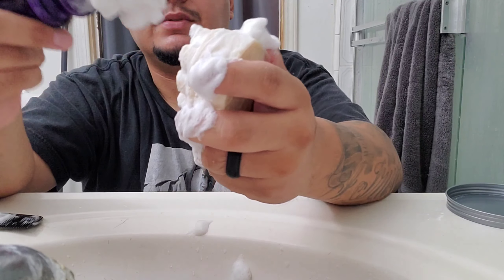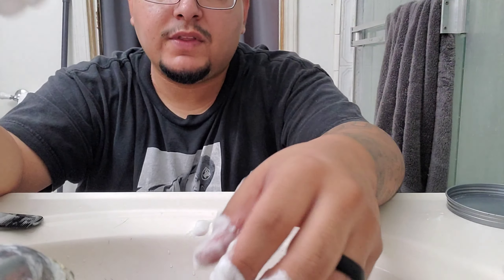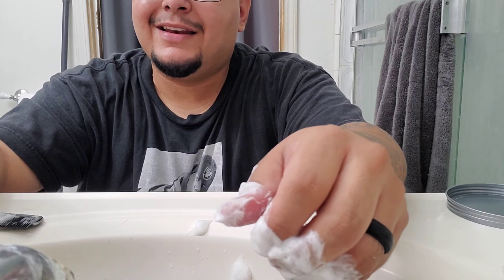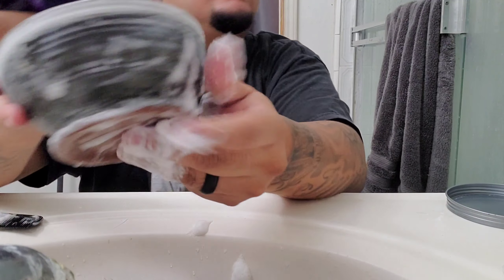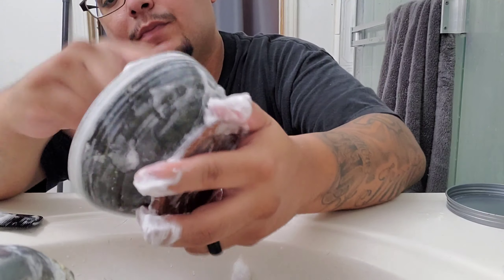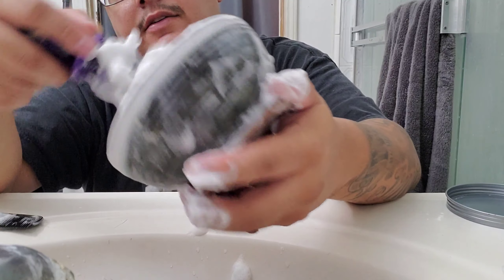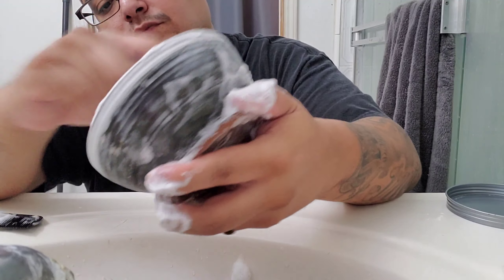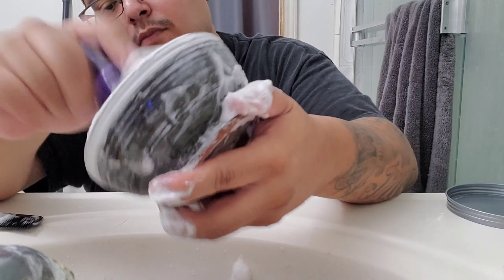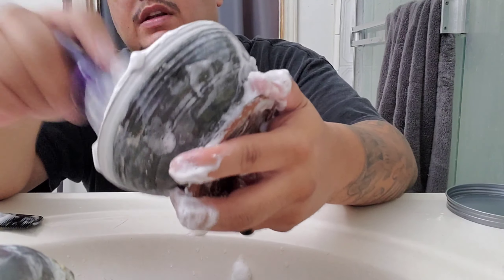Super easy. Now if this is a new brush, I will do this same process probably about four times. Then to finish up I will actually lather up my favorite soap with that brush and leave it overnight in that lather. After I do that, I'll go ahead and take my favorite shaving bowl and get a couple good swirls, pushing in all that lather, getting it real nice.